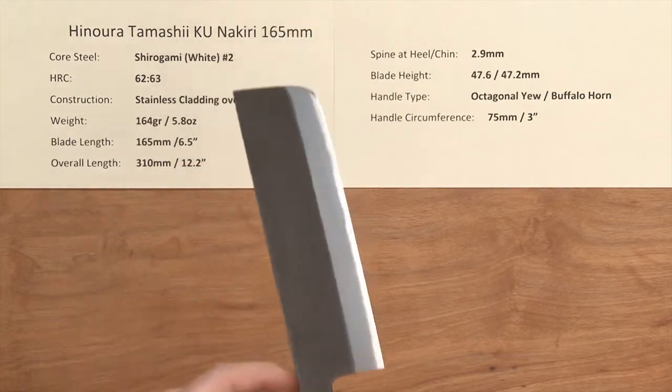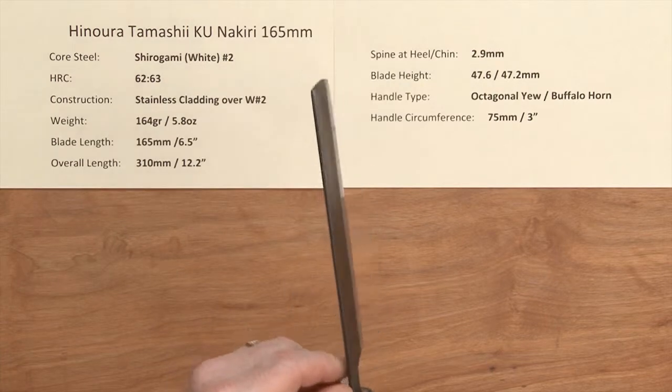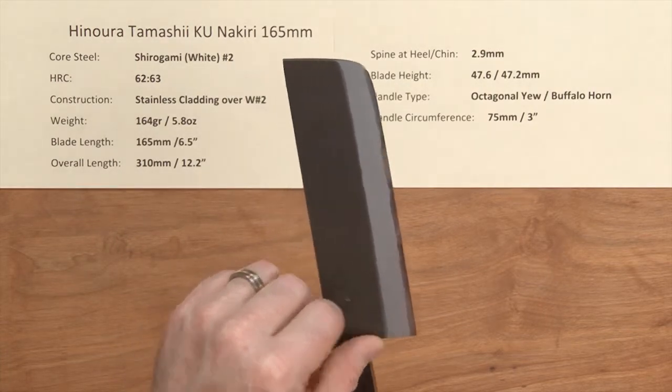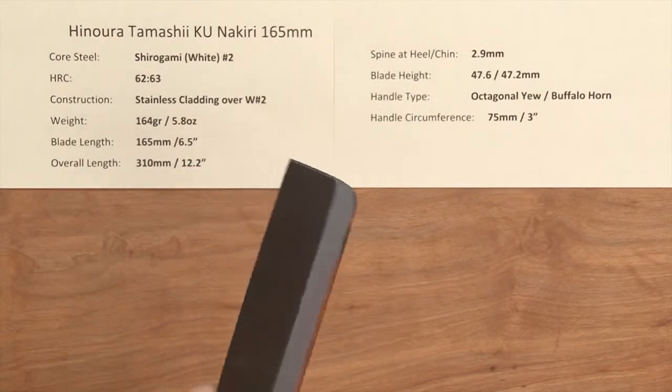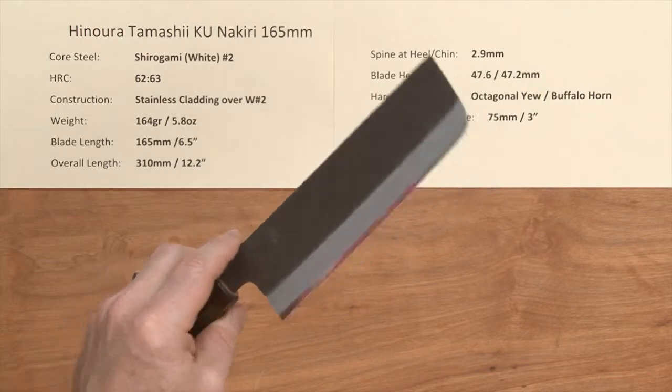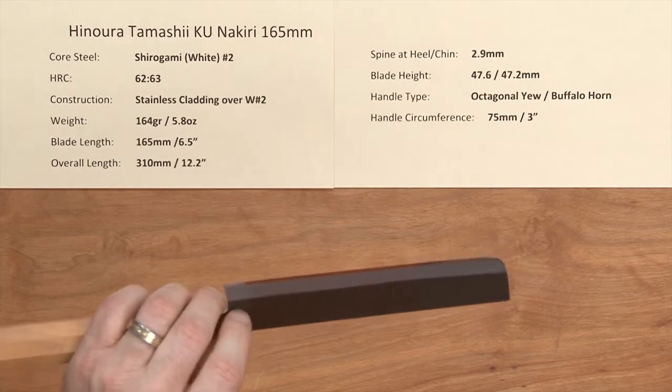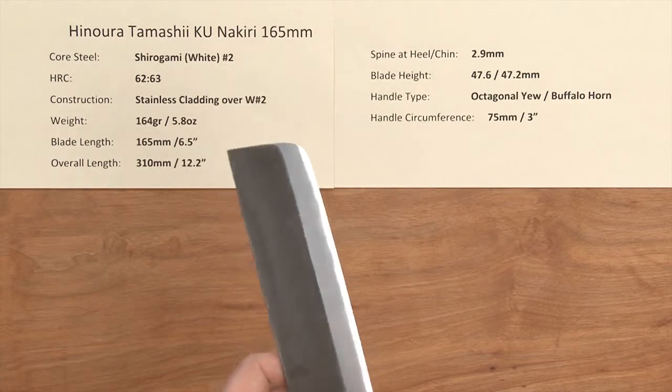The fit and finish on the blade is very, very good. They've relieved the spine and the emoto, or neck, into the choil and it's really comfortable right out of the box. The out-of-the-box edge on this I'll give about a 5 out of 10 — it's pretty sharp and does have a little bit of bite to it, but you'll want to put your own edge on this to really take advantage of what this knife can do.